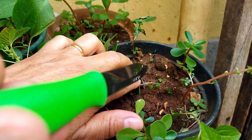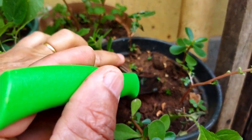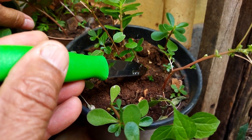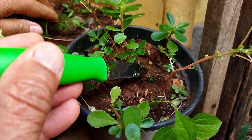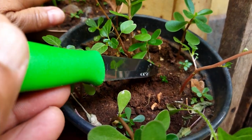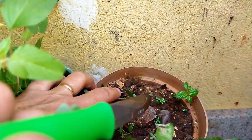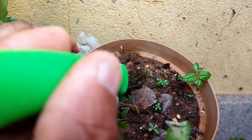Essa é muito miúda. Olha, aqui na ponta da faca. Eu precisava de mais luz e hoje o sol está escondido. Mais uma na ponta da faca. Dá para vocês verem? Nesse cantinho aqui, a Madalena está mostrando — aqui tem mais uma.